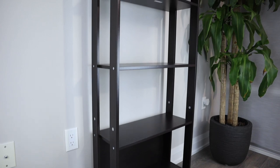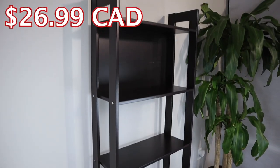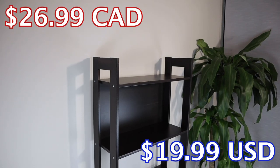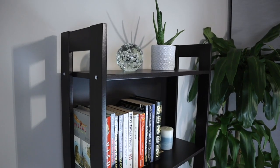So if you're looking to purchase it in Canada, it'll cost you $26.99 and in America it goes for $19.99. At this price point, you honestly can't go wrong with this purchase.